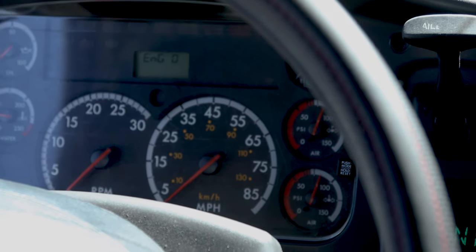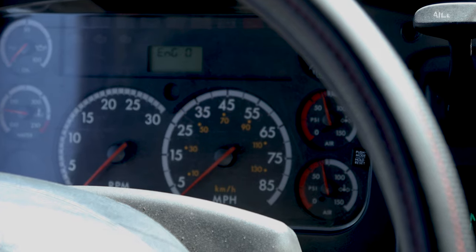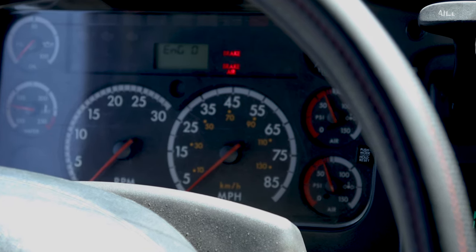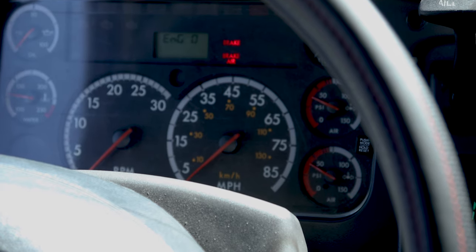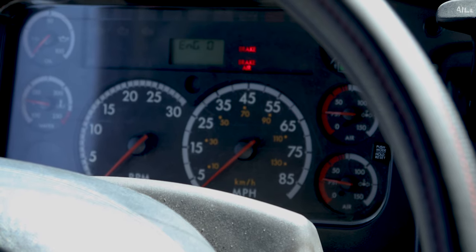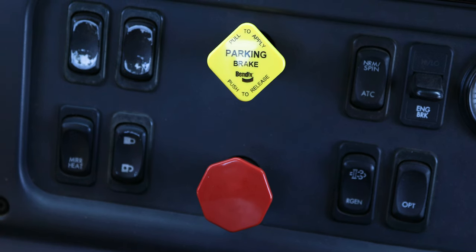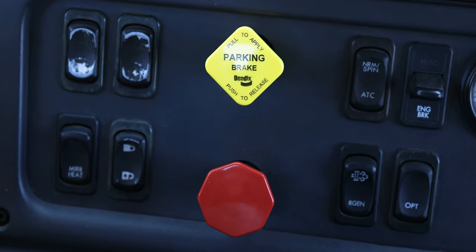I'm now going to continue with my low air warning test. My alarm came on prior to 55 PSI, or no lower than 55 PSI. This is a good test. I'm now performing my pop-out test. Both my parking brake and my trailer brake popped out at 20 PSI. It did not fall below 20 PSI. This is a good test.